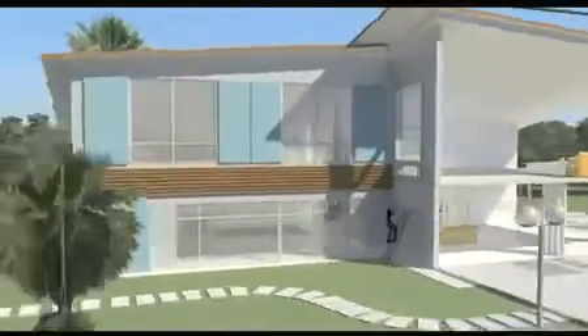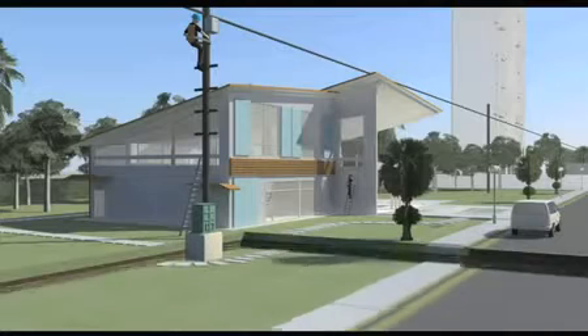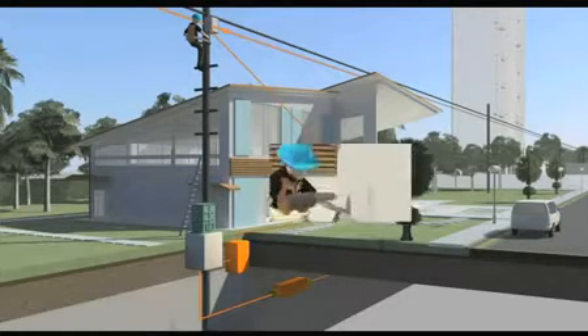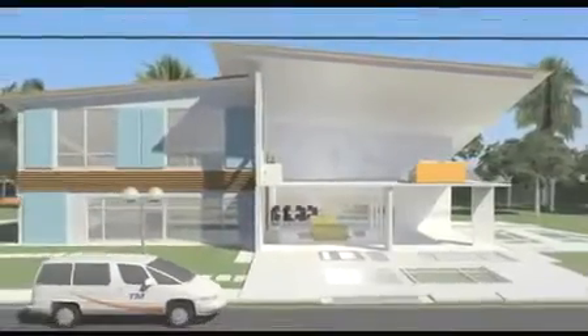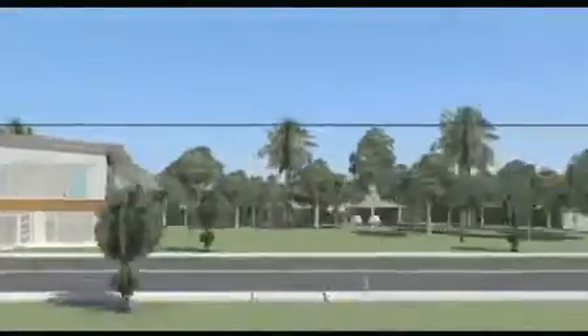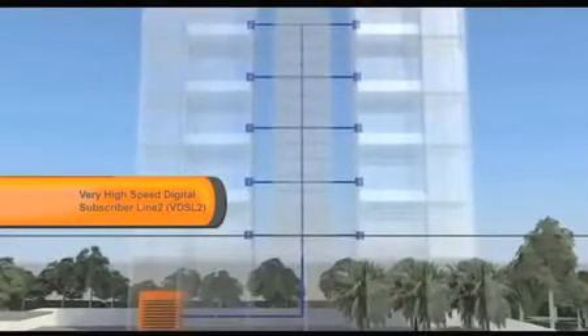Once the layout is agreed upon, our technicians will begin the installation process. The first step involves pulling the fibre cable into your home, either from an underground or overhead distribution point depending on your premise type. Some minimal drilling will be involved to allow cable entry into your home. After laying the cables, they will determine which type of modem is suitable for your home. In the case of copper-wired high-rise buildings, a very high-speed digital subscriber line modem will be provided to you.